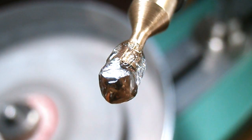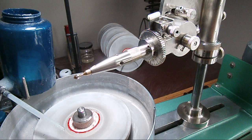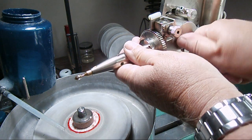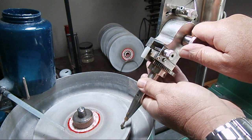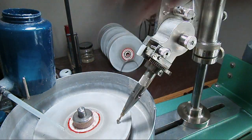To start off, I'll be using a 1200 grit diamond lap, as diamond is the only thing that can actually cut the diamond. I'll be cutting right on the outer edge of the lap because this is where the highest RPMs are.